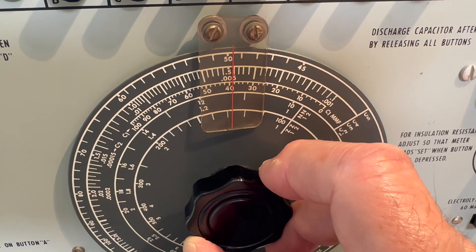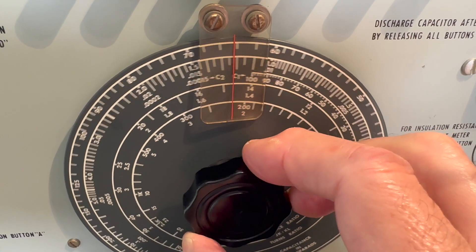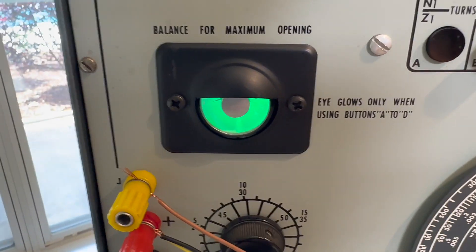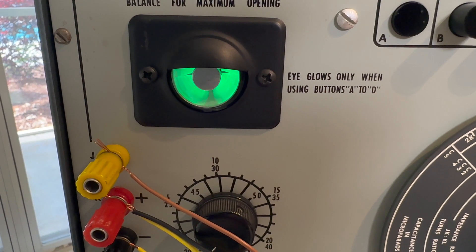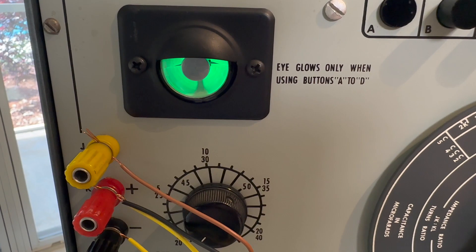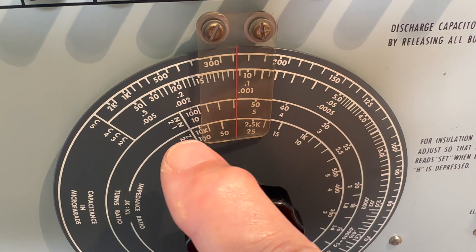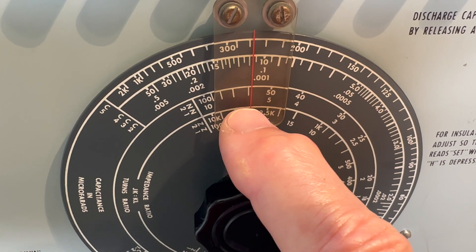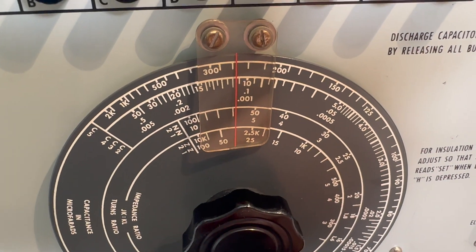And you just turn it. See, I'm at 1 turns ratio, 1.2, 1.4, 1.6. The eye is going to open up around 6. So the closer — see, the eye is doing nothing right now. As I rotate — oh, there it goes. You see it? And you just get it to the max opening and that's the reading. So you can see it's between 5 and 10. They don't seem to be too concerned about accuracy on this scale, but it's probably 6.6. So it's pretty accurate, and you get a ballpark number.